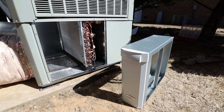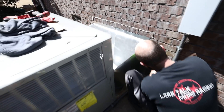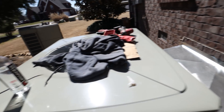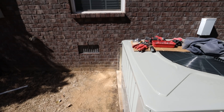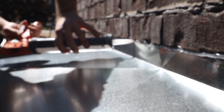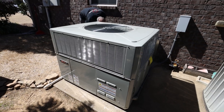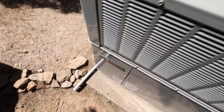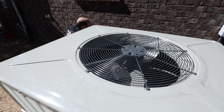The crawl space has easy access anyway, so that'll have to be at a later date. We got the unit set in place with the pump-ups underneath, everything connected, and the new shroud installed. We're just getting all the old silicone off the brick. Drain line is finished up, silicone on the hood is done, power's on, and the blower's running. We just need to go inside and turn the thermostat on.